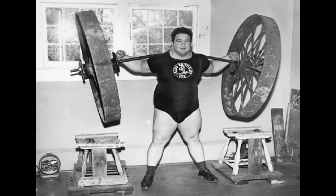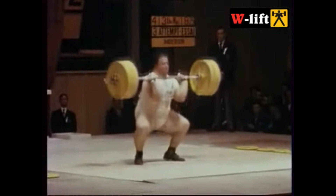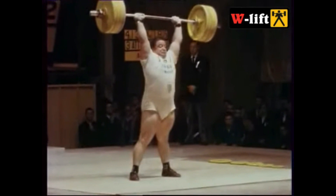In strength circles, the name Paul Anderson carries weight of mythological proportions. With gargantuan 36-inch thighs, Anderson reportedly once completed a full squat with 1,200 pounds. He was also the last American to win a gold medal in Olympic weightlifting at the 1956 Games in Melbourne. Let's take a closer look at Paul's unique training style and see what lessons we can learn about bodybuilding from the master of strength.